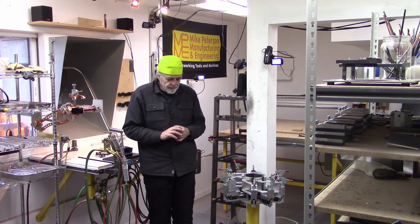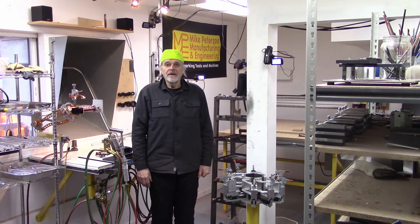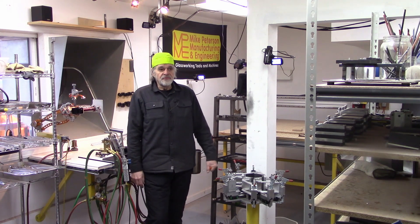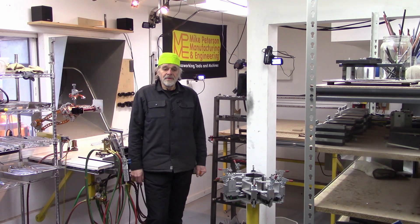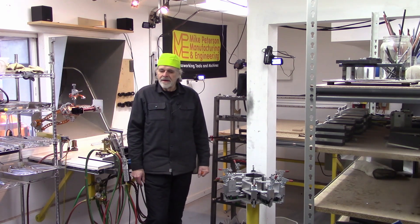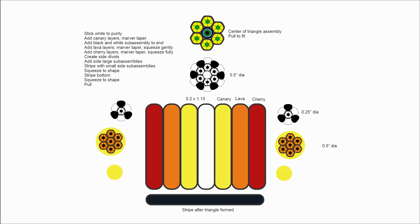Before I get into making the rod stack bullseye sub-assembly, I should mention something: when I started doing glasswork I just went out to the bench, turned on the torch, picked up some rods, and fumbled around. Most things didn't come out. One of my teachers told me: always have a plan when you go out into the glassworking shop. Don't just start messing with stuff. So for this project I actually do have a plan — I made a schematic diagram and I'm now showing that on the video.